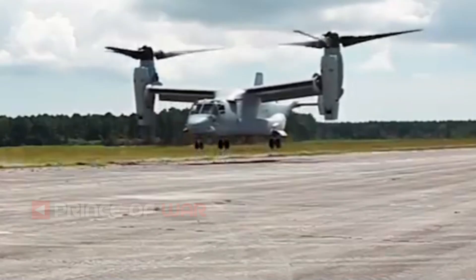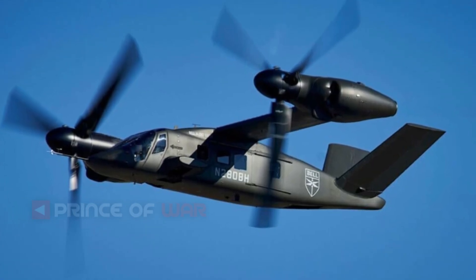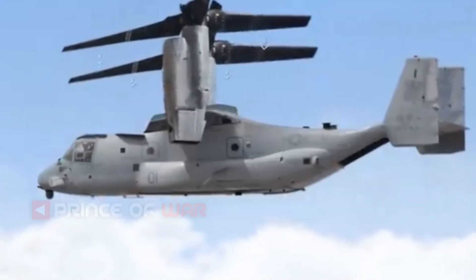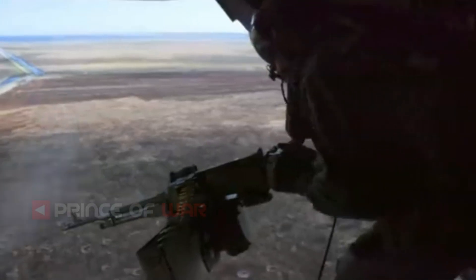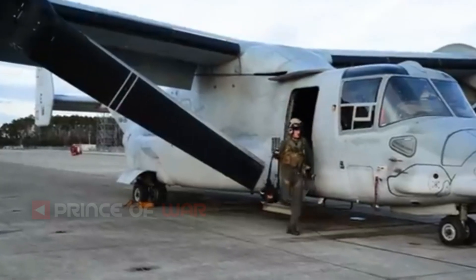This allows expansion to carry squad enablers — medics, interpreters, dog teams, embedded reporters, or whatever the mission dictates. The V-22 has a rear cargo ramp, while the V-280 is designed with side doors for rapid ingress and egress of the aircraft. Having large side doors adds a great deal of mission flexibility, and the volume of the cabin enables it to be reconfigured for a variety of mission sets.